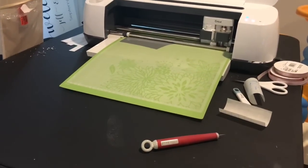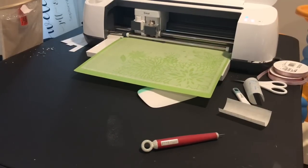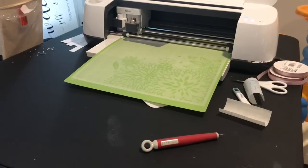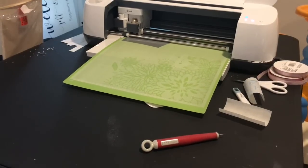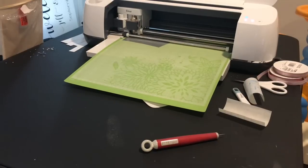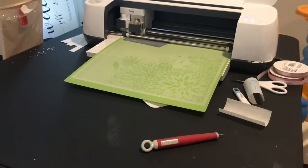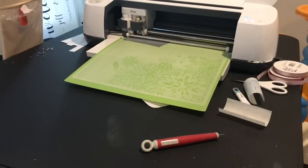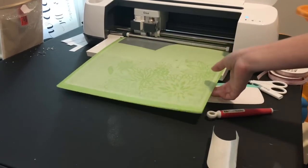For reverse weeding, we're going to apply our transfer tape and weed off of that. If you've ever used HTV iron-on vinyl, it's similar — the carrier sheet is already attached. So basically we're going to attach our transfer tape first and then weed off of it. Some people find this much easier when using a thinner, smaller font because it's easier to get to your transfer tape. I'll let this cut and then come back and show you how we do the reverse weeding.